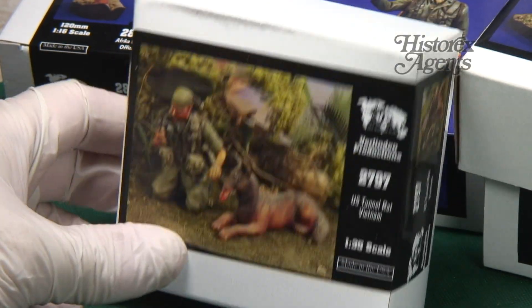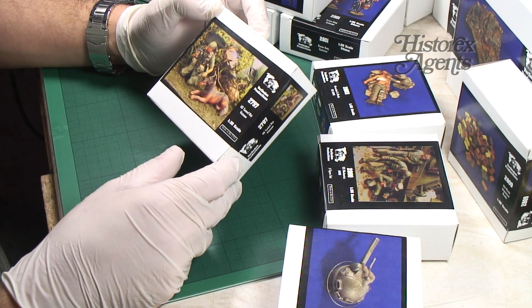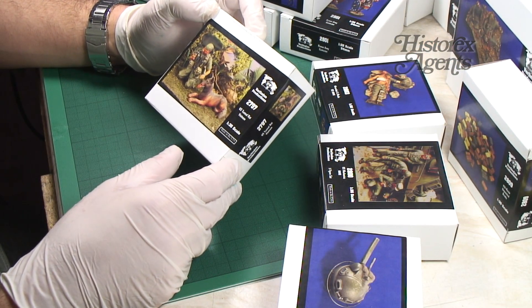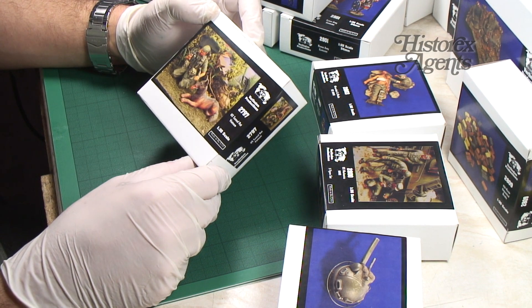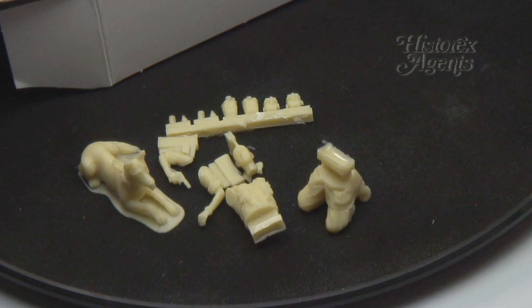Next up it's a Vietnam release — a US Tunnel Rat 2797 with a dog. That's a great idea for a diorama, with interesting subject matter. There's a relatively small number of parts, and you get some grenades and accessories.